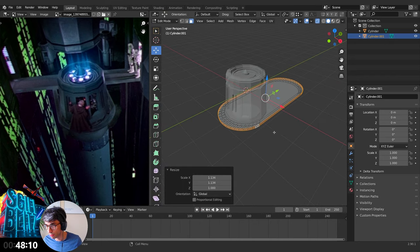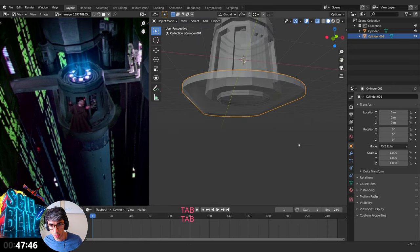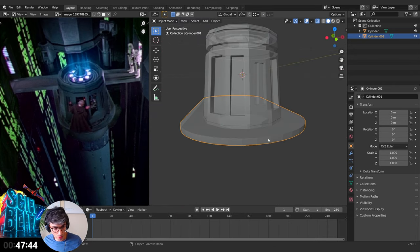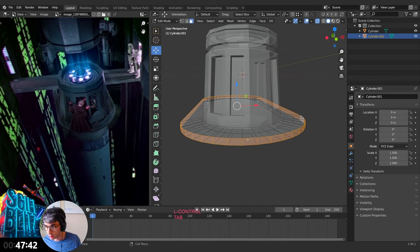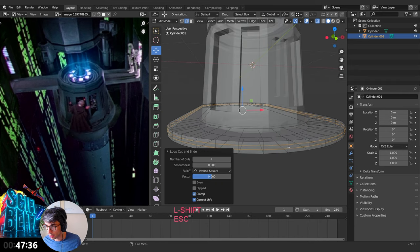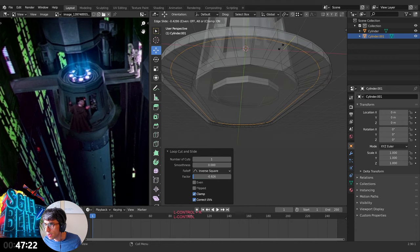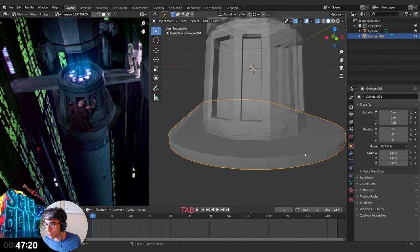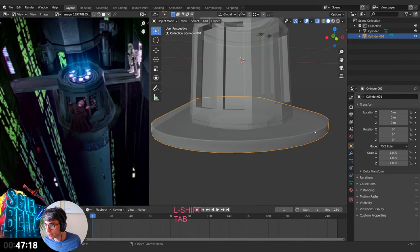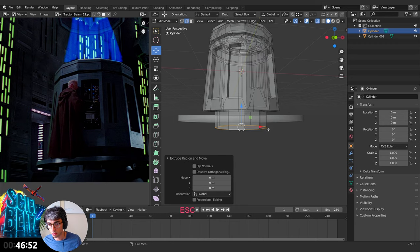Now it is smooth, so let's create some double edges here. Click Ctrl+R and roll the mouse wheel to get a double cut, then scale on the Z to drag these edges up. This helps Blender know how to shade it, so now if I shade smooth I get a nice hard edge. 47 minutes — we gotta fly! E to extrude, scale it up a bit, then grab down.